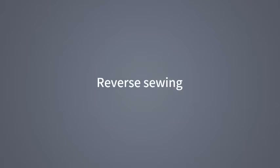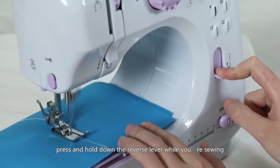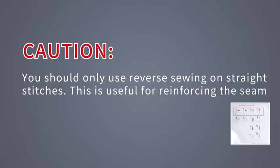Reverse sewing: to sew backwards, press and hold down the reverse lever while you're sewing. Caution: you should only use reverse sewing on straight stitches number 1 to 4. This is useful for reinforcing the seam.